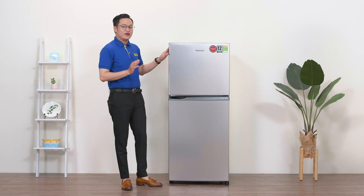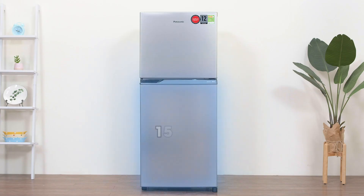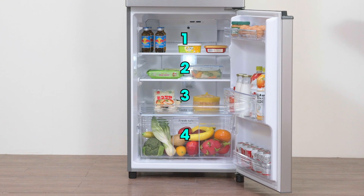Và bây giờ chúng ta sẽ cùng nhau khám phá ngăn lạnh. Ngăn lạnh của tủ lạnh này cũng khá là rộng rãi. Đếm qua thì có 3 ngăn chính và ngăn rau củ bên dưới là 4 ngăn tổng cộng.